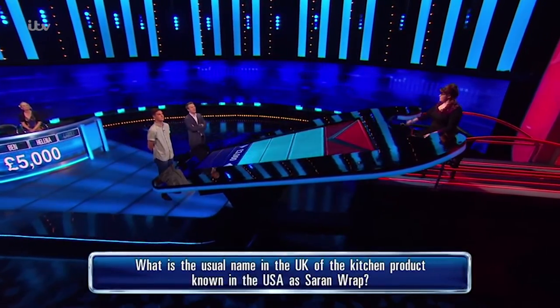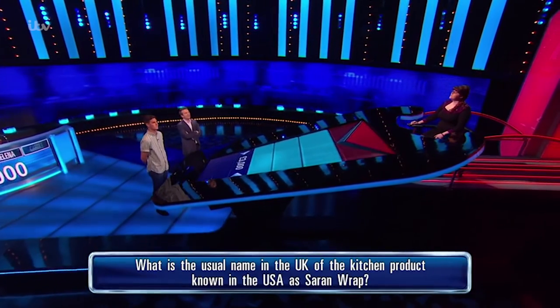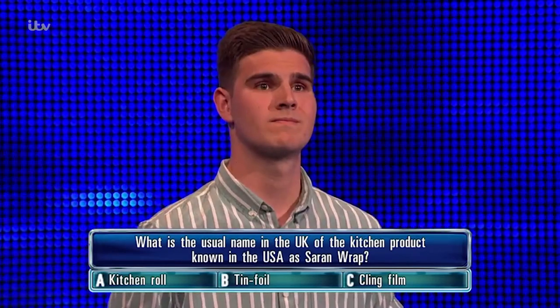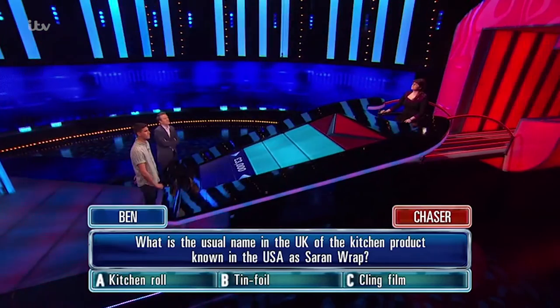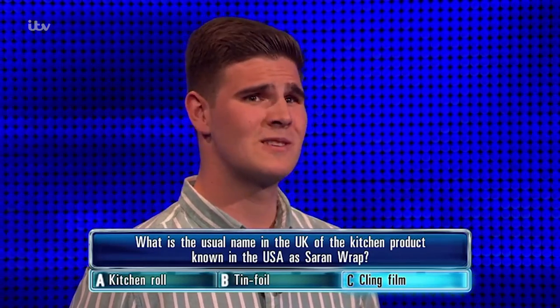What is the usual name in the UK of the kitchen product known in the USA as saran wrap? A: kitchen roll, B: tin foil, C: cling film. You've put cling film. Well, the tin foil was aluminium, don't they say?